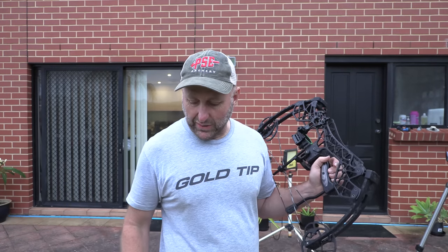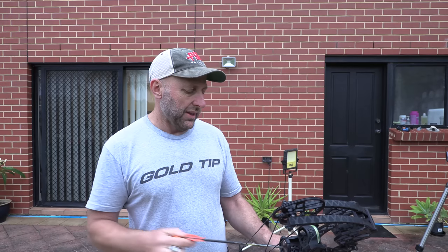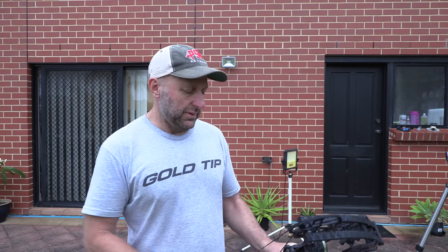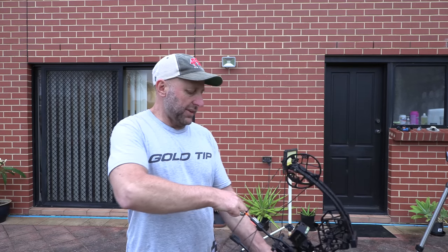I'm guessing it's 29.5 or 29 inches, because the customer who bought this bow would have been a 30-inch draw length. He sold me two bows and I haven't checked the other one yet. But customers have said that's a 29.5-inch bow.